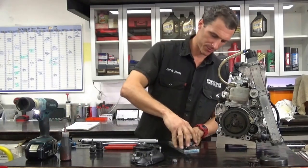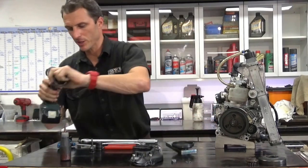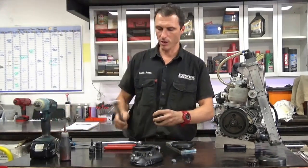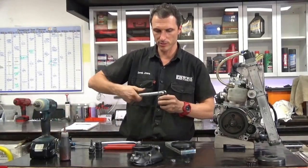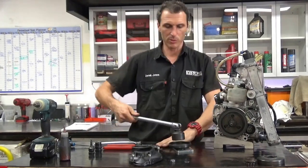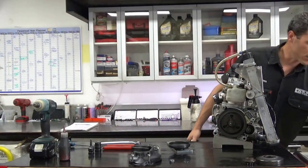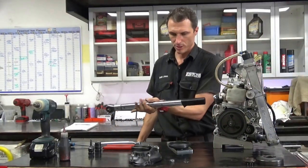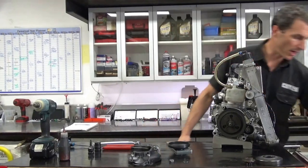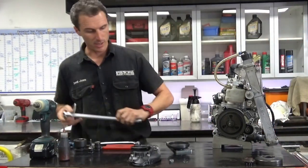Otherwise you put it in a bench vise and just crank it up. You need about 100 Nm of torque, which is this sort of breaker bar at full noise. Otherwise you can get something like a big torque wrench and set it at 110 Nm, and you're good to go.